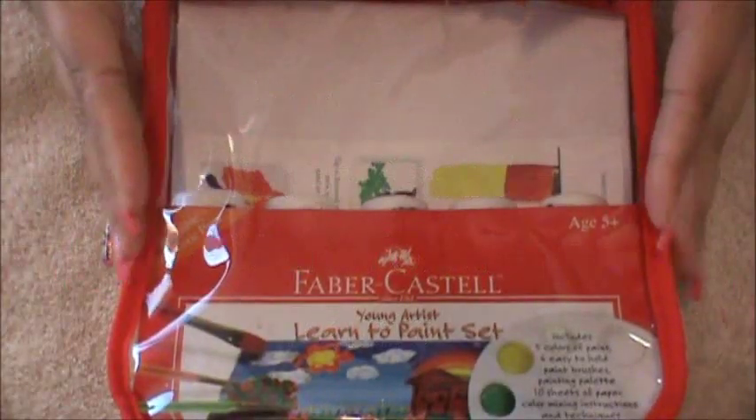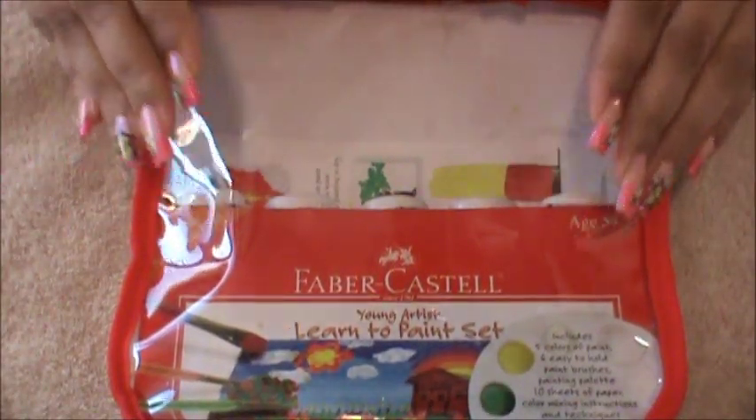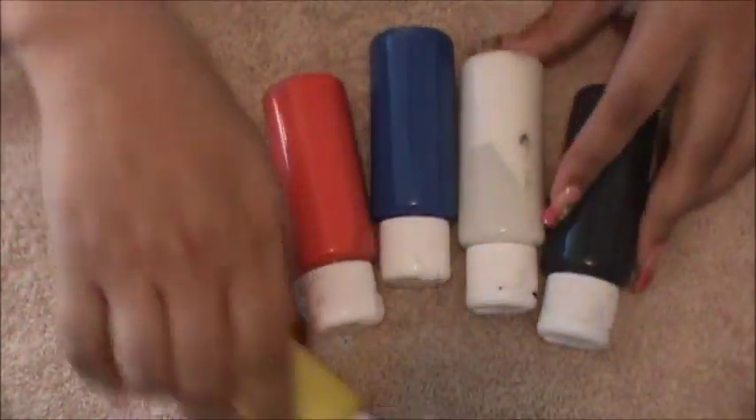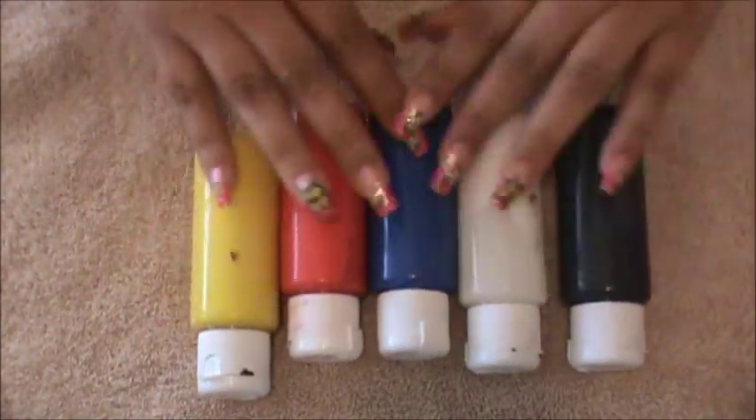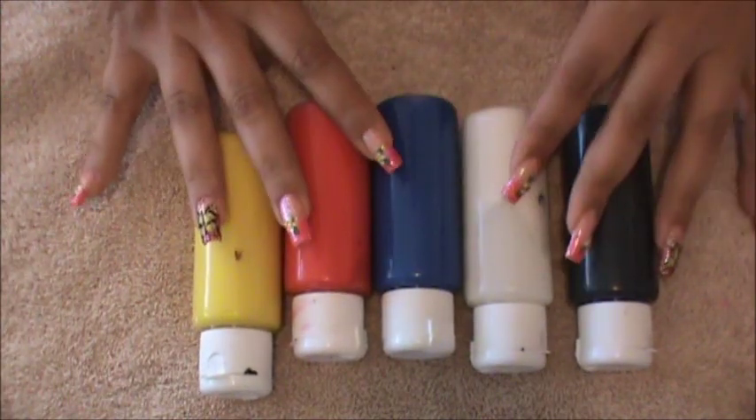Another brand that I love using is Faber-Castell. I purchased these from Barnes & Noble, the bookstore. This particular one comes with blue, white, red, black, and yellow. So these are the colors that come in the Faber-Castell and I believe I paid for this one no more than $15.